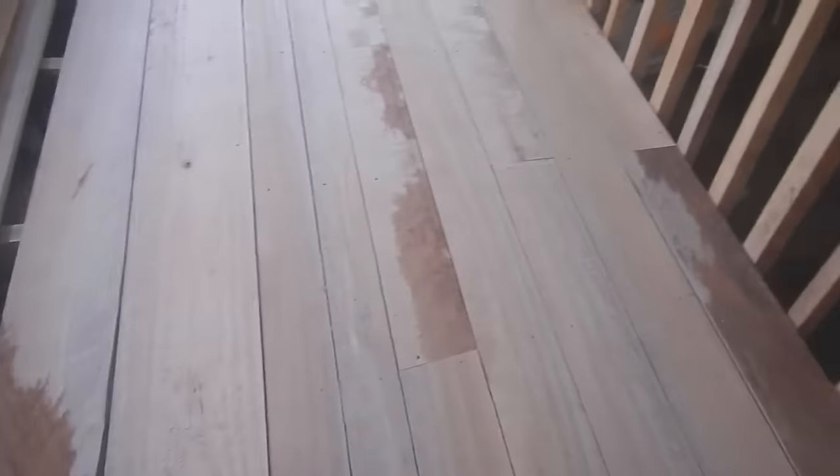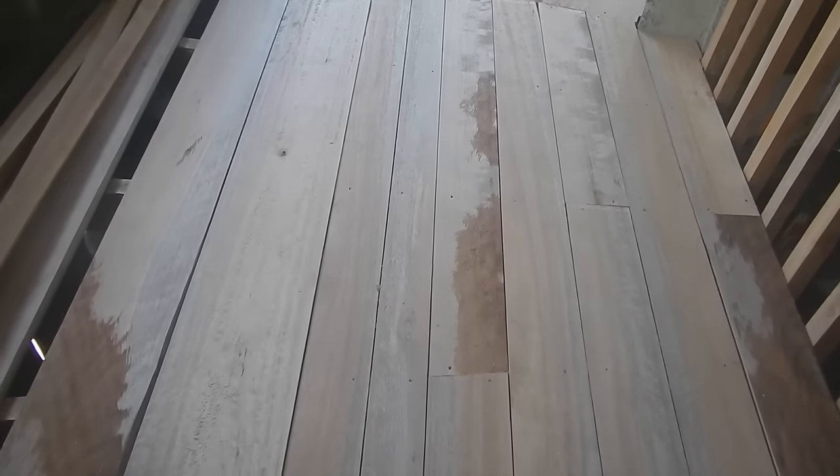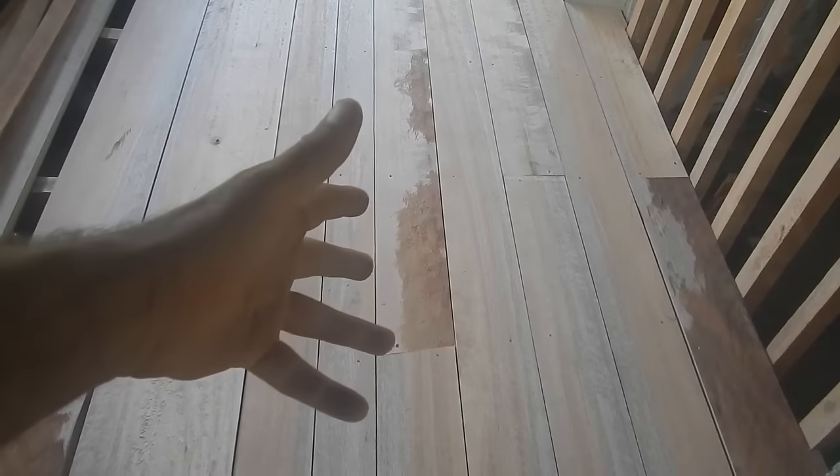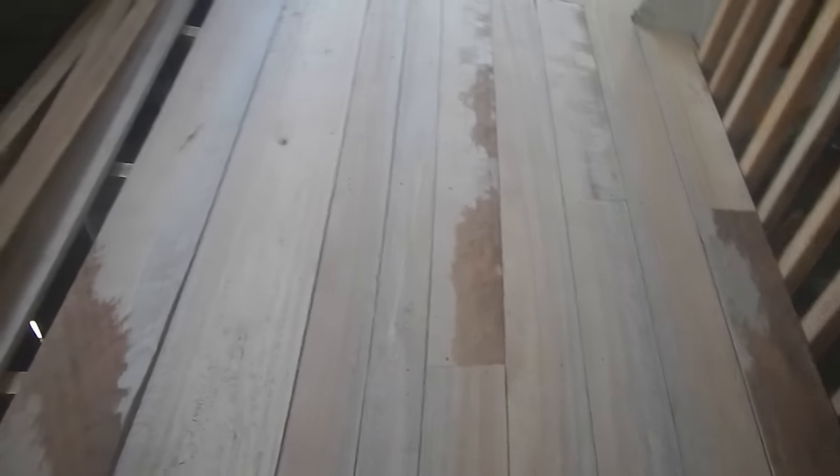It's going to take months for the boards to finish shrinking. In the meantime, I'm just going to start using the floor. Then after I shove all the boards over and they're in their final positions, I'll probably go over it with some sandpaper, maybe a hand planer. I'll do some kind of last finish.